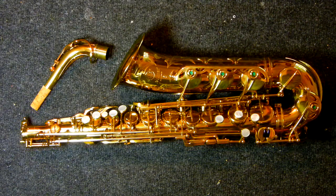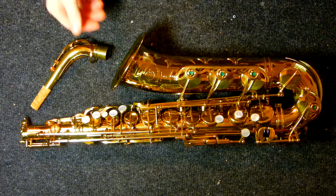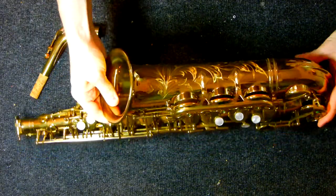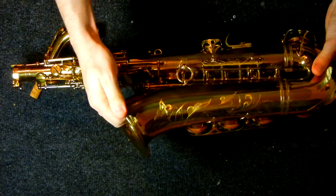Hey everybody, my name is Matt Storr and I repair saxophones for a living. Today I would like to show you a pretty rare saxophone. This is a 1966 Selmer made in Paris, France — Mark VI alto saxophone with low A.